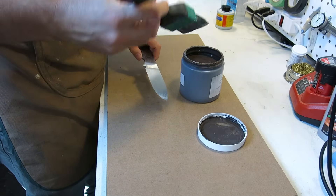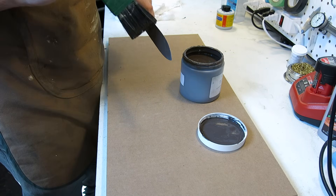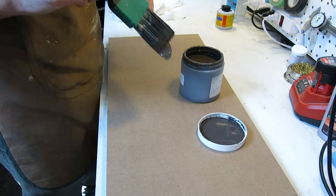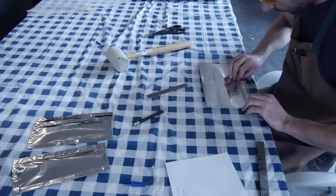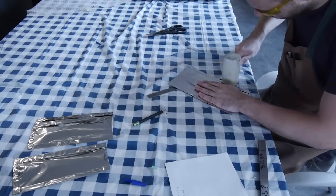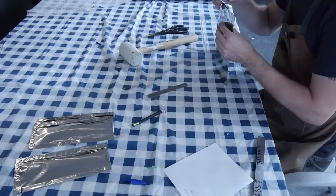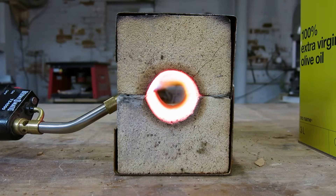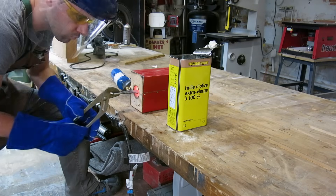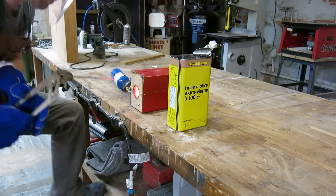Now that the blades are done it's time to begin the heat treatment process. Here I'm coating an O1 blade in an anti-scale compound to protect it from oxygen during heat treatment. Some blades needed even better protection from oxygen, so those blades were enclosed in an airtight envelope made from stainless steel foil. One O1 blade was heat treated homebrew style in my small forge, and the rest of the blades were heat treated in a kiln.